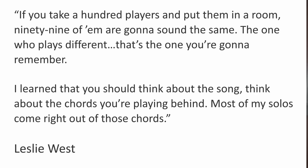Great players like Santana, Brian May, and Jeff Beck could do this as well. And that brings us to a third trick — one that every guitar player has access to, but few actually try to use. It's about standing out. Here's a quote from Leslie West in 1987: 'If you take a hundred guitar players and put them in a room, 99 of them are going to sound the same. The one who plays different, that's the one you're going to remember. I learned that you should think about the song, think about the chords you're playing behind. Most of my solos come right out of those chords.' Pay attention to the chords, play chord tones, and focus on how you play those notes.